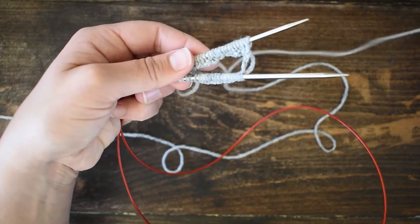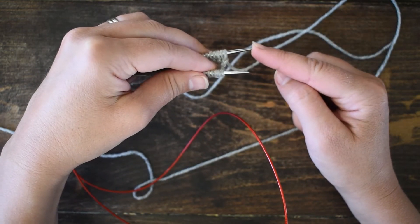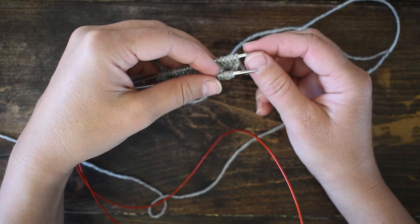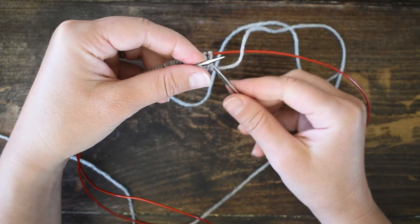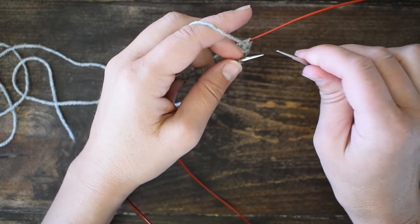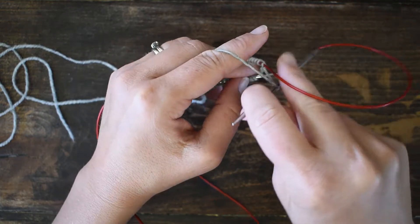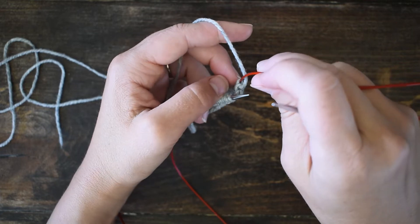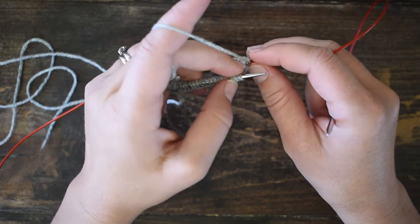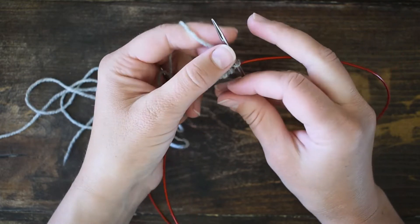I take my yarn tail and pull it down through the middle to get it out of the way. Now the stitches I just worked are on the needle in the back and the stitches I'm about to work are on the needle in the front. I grab the back needle and pull it around so I'm ready to work. Make sure your working yarn is coming straight from the stitches on the cord to the stitches you're about to work — not coming around the cord, which would create a yarn over.